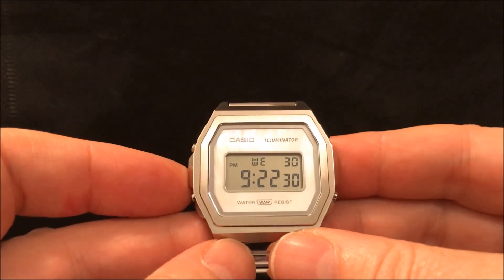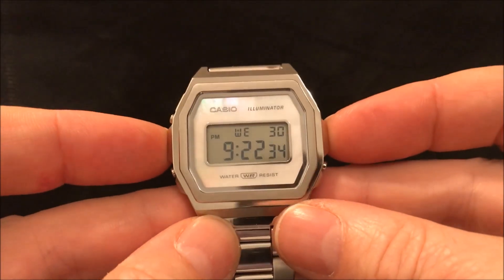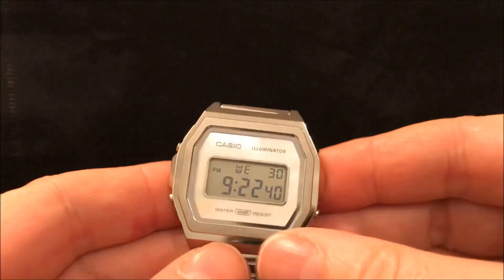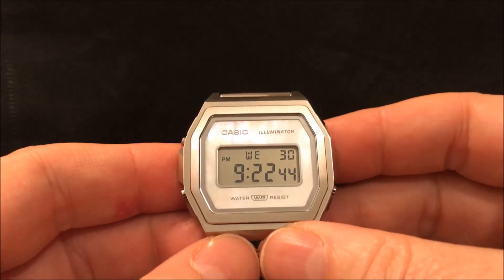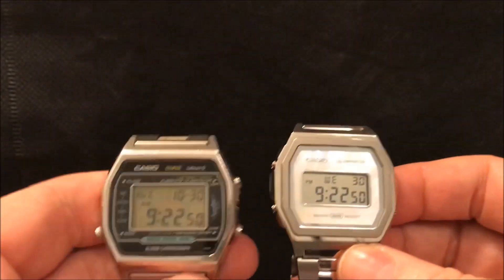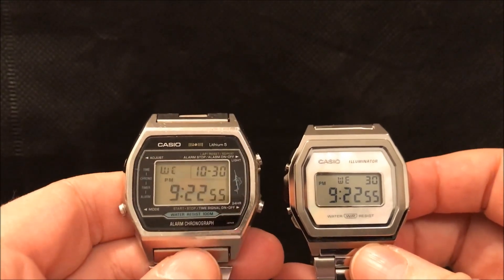Size-wise, it's 35 millimeters wide and also 35 millimeters lug to lug, and just a shade under five millimeters thick, so it's a nice thin watch. That makes it larger than the A700 and more similar in style and size to the legendary Casio Marlin.